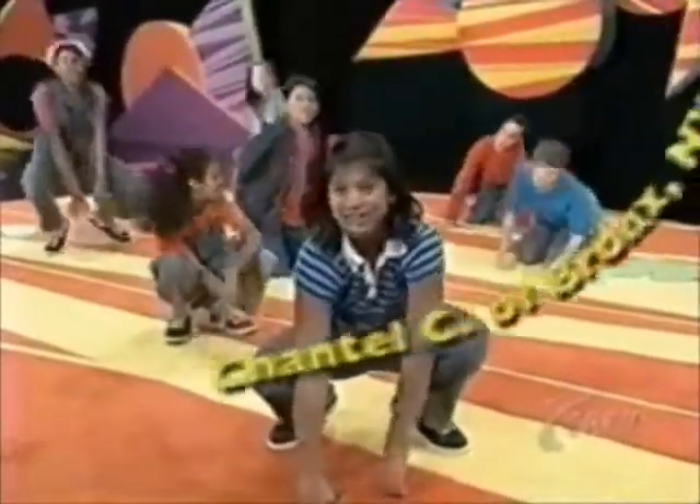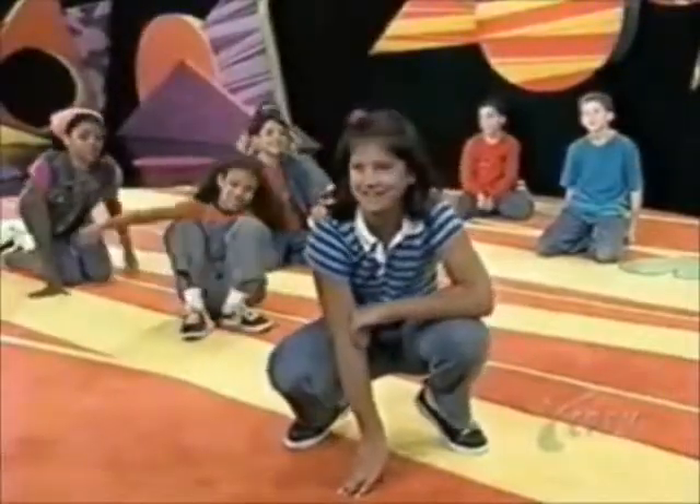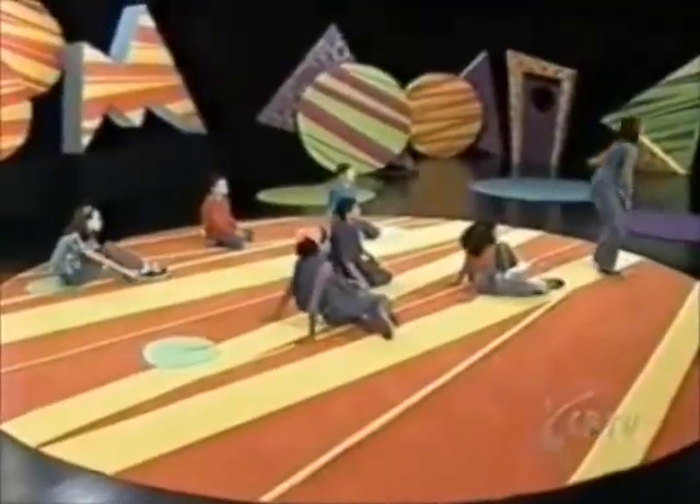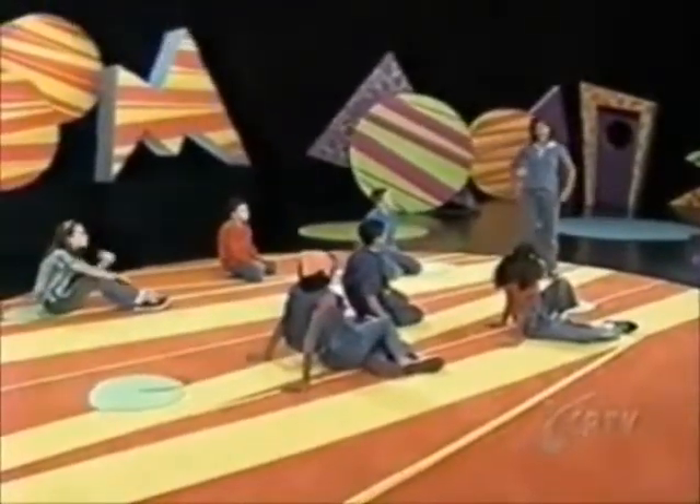Chantal Sting of Bronx, New York emailed us to play musical chairs, but we thought we'd play it with a twist. Okay guys, here's how you play. When the music starts, you all have to hop around like frogs.